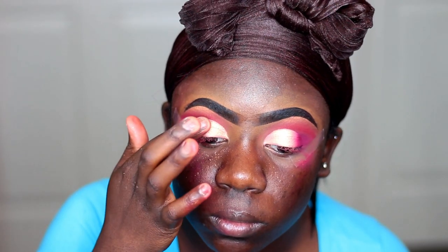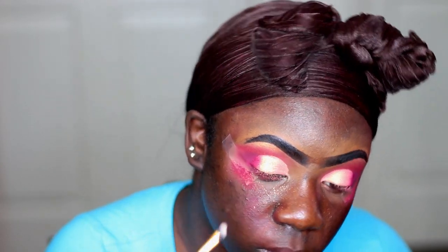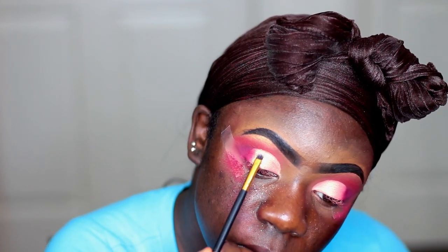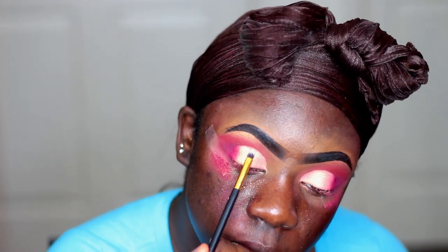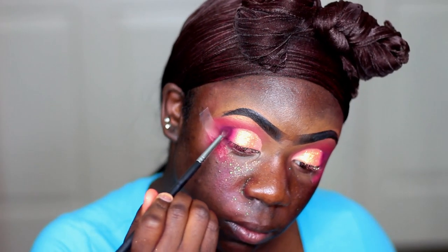Now I'm taking my NYX Glitter Primer and my J. Katz Glitter — this glitter is so pretty, y'all. It's an orange glitter but it has specks of yellow and red in it, it's so freaking pretty. And I just thought it went perfect with the eyeshadow that I used. Then I'm taking some more of that red and using it to make sure that everything is blended out seamlessly.